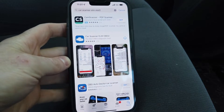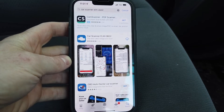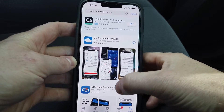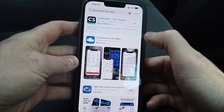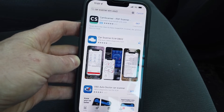Turn your car on and then go into your App Store on your iPhone. This video is for joining your iPhone to the OBDOS Bluetooth Scan Tool. Search for Car Scanner ELM OBD2. There are a few different apps — we just suggest this one. It's a good one to start with, so go ahead and download that.